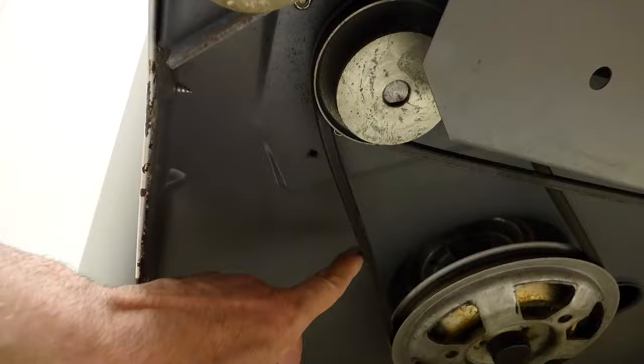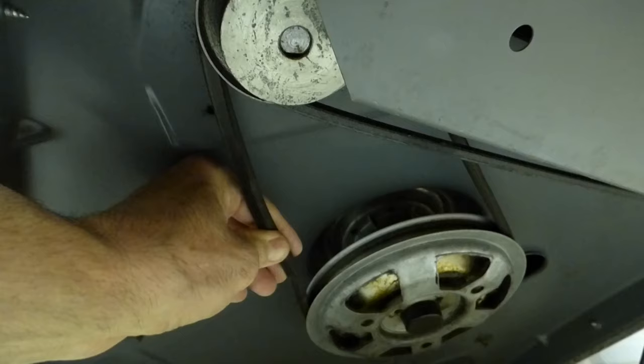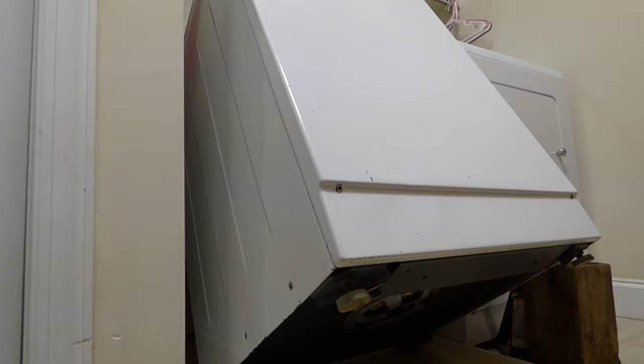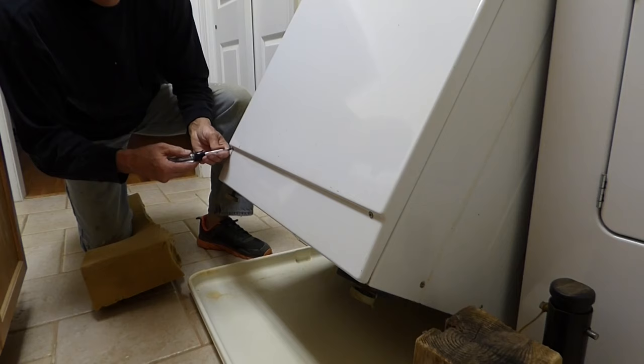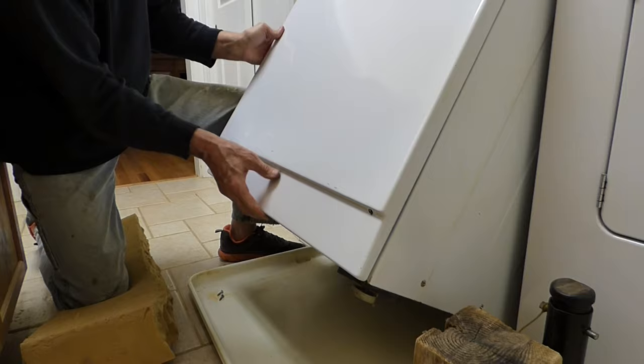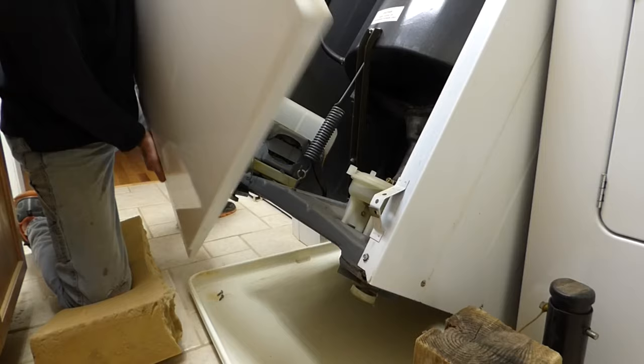Underneath there's a drive belt which turns the tumbler and a pump belt which runs over to the pump. I'm going to look at replacing this belt. I'm also going to pull the front panel off just to look at the motor — just a couple screws that need to come off. You just tilt it forward and there are a couple clips up there and it comes off.